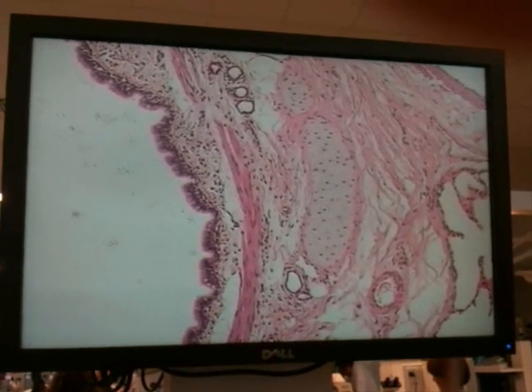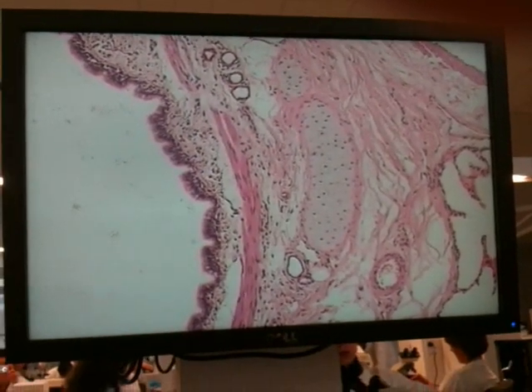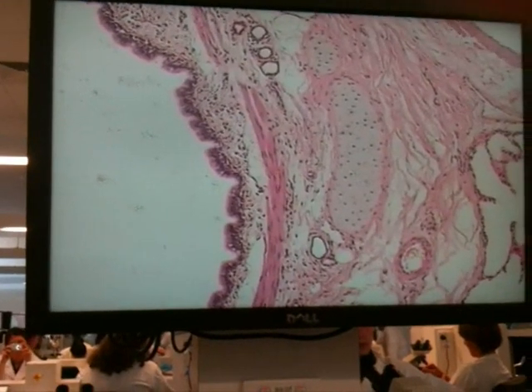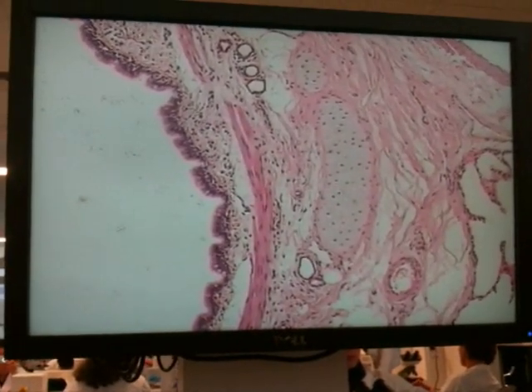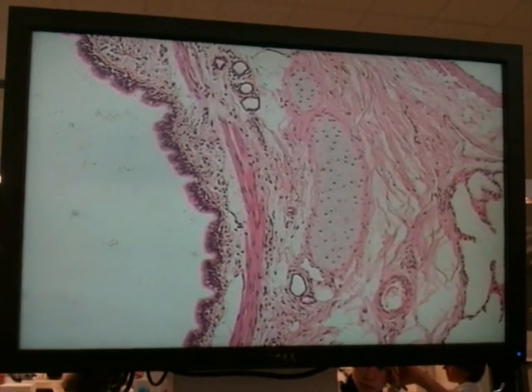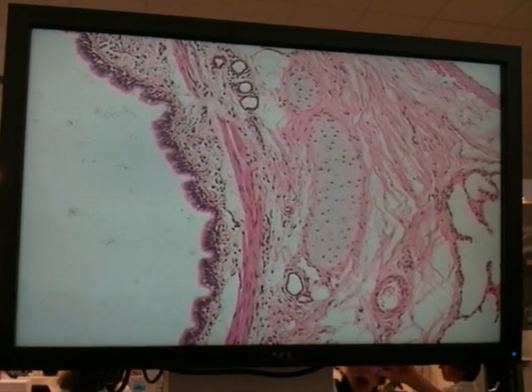Up at the level of the principal bronchi, which would be much bigger than this one, that muscle is still in the same sort of circular arrangement as we have here. But as we go further down the bronchial tree, it becomes increasingly spiral. It effectively controls the diameter of the bronchus.